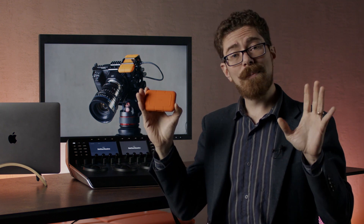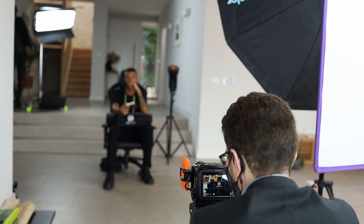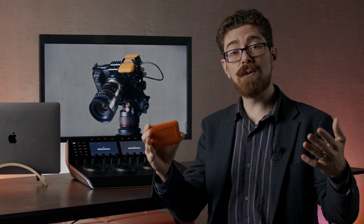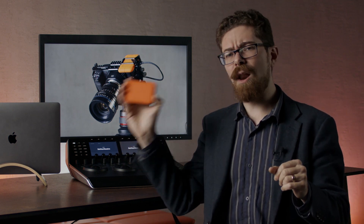All in all, it's a really solid piece of media that's going to serve you well for the lifetime of your camera and give you lots of flexibility with how you're able to move your data around quickly and easily, in large volumes. Available in 500GB, 1 terabyte, and 2 terabyte as well.